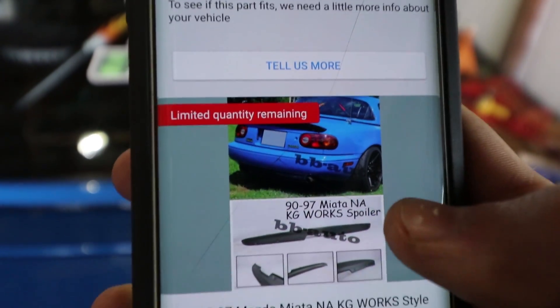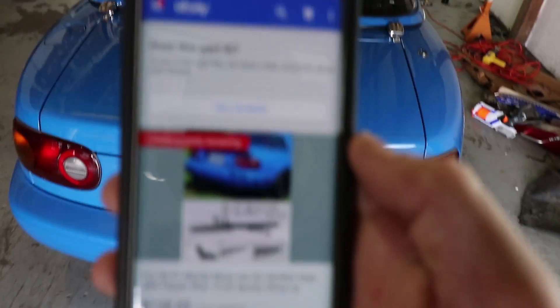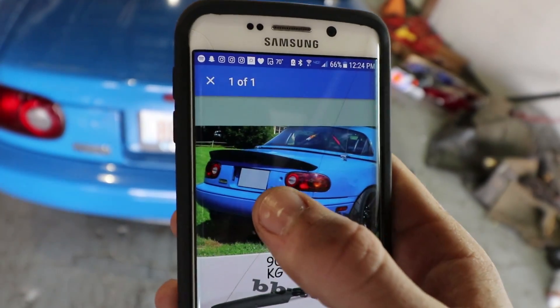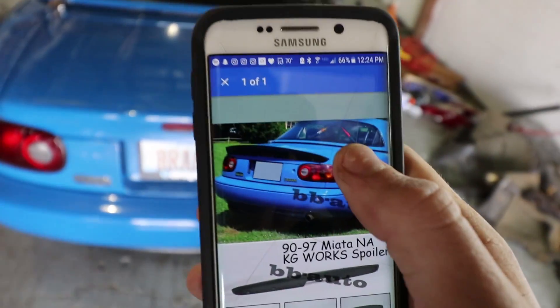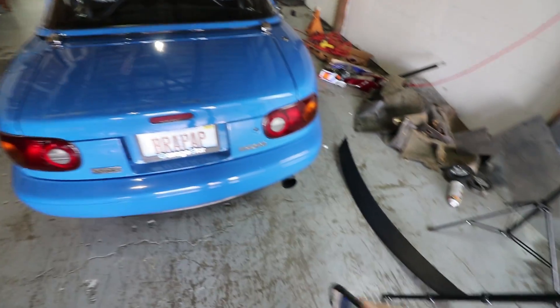Do you guys recognize this car? What the heck? That's eBay — what are you doing? That's my car, bro. Oh look, they even blocked out my license plate — how nice of them. Thanks for stealing my picture, bud. So now we're gonna paint it.